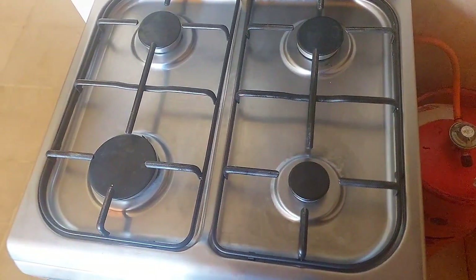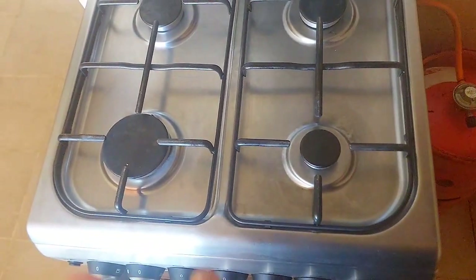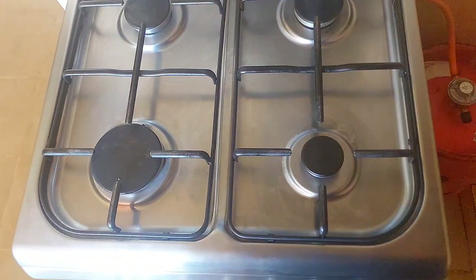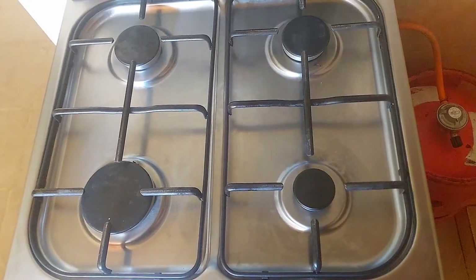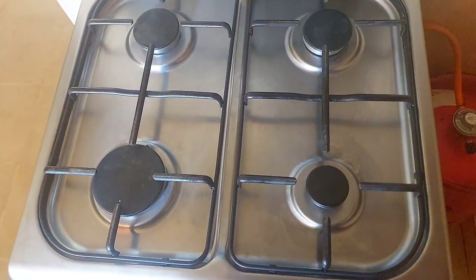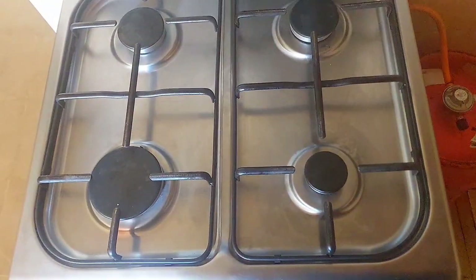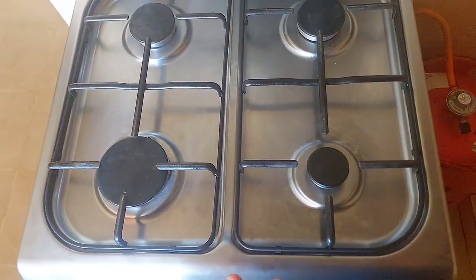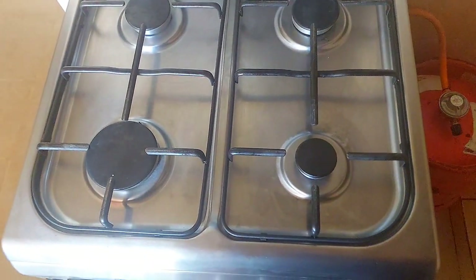Another thing I chose for this cooker is the four burner plates. I didn't see the need for an electric hot plate, because I'd rather have a small 6 kg gas cylinder in the corner just in case the main cylinder is empty. I'd rather utilize all four burners — I can be cooking something on each of them — so that's the reason I chose the four burner cooker.